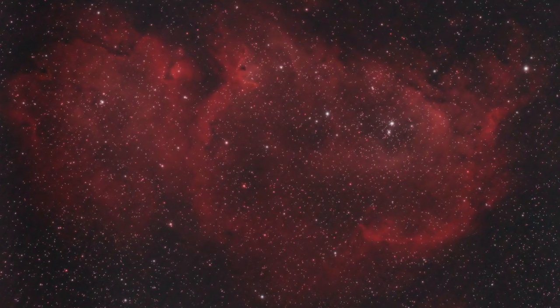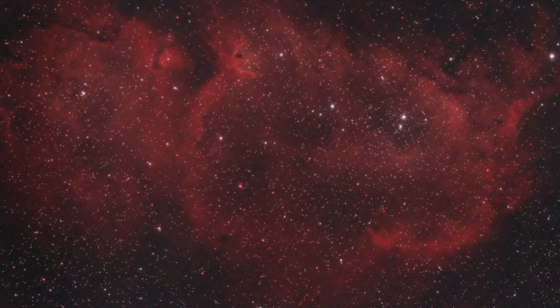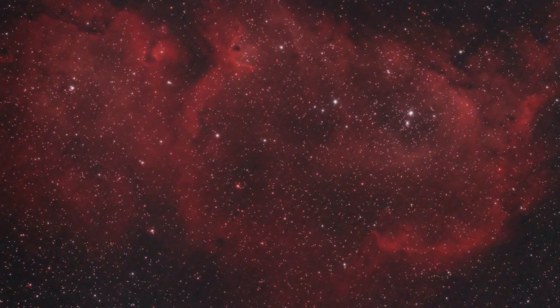If you have the right setup, you can also fit the Soul Nebula into the field of view. The Heart and Soul Nebula go really well together. If you're using something like a full-frame camera and a William Optics Red Cat or a Samyang 135mm lens, you can get both targets in the same field of view and they look absolutely stunning together. Or if you've got a longer focal length, you could do it as a mosaic. The Soul Nebula as one isolated deep sky object isn't actually my favourite, but capturing it along with the Heart Nebula is an absolutely incredible thing to do.